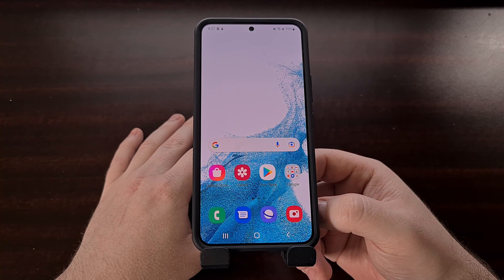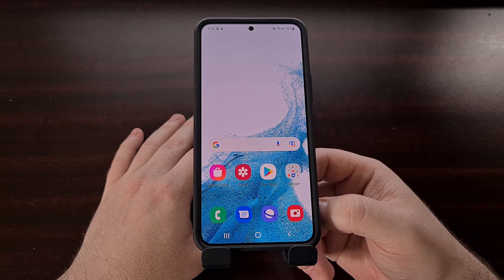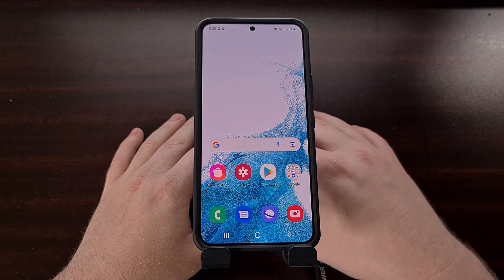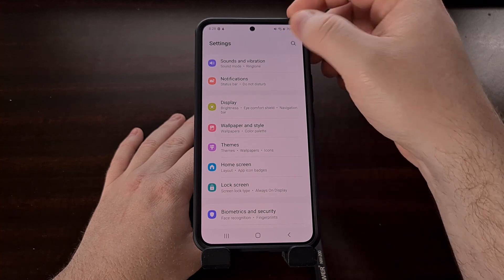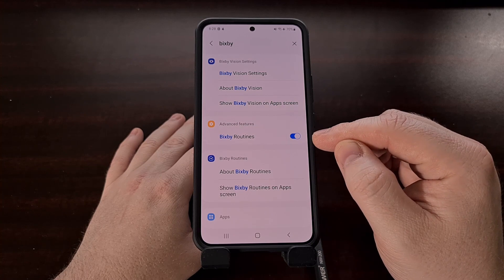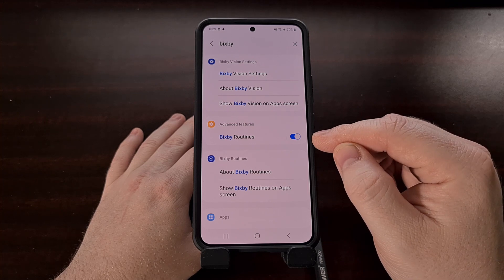In today's video I want to show you how to use a feature called Bixby Routines to schedule your phone to stop charging so quickly at nights, or whenever you choose to sleep. This should work on all modern Samsung Galaxy smartphones, but you can find out if your phone is capable by opening up the Settings application and doing a search for Bixby. If you can see the Bixby Routines option in the list, then you should be able to set this up on your phone.